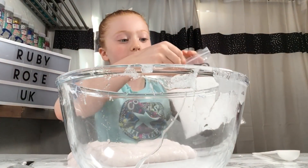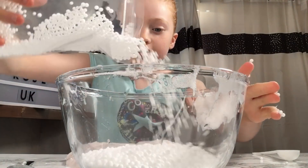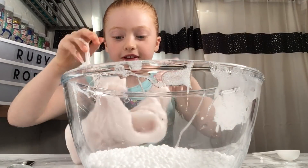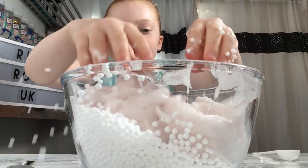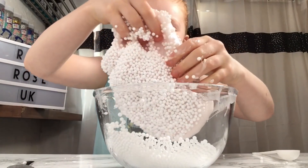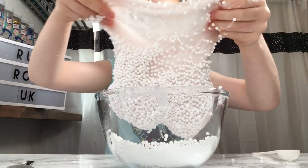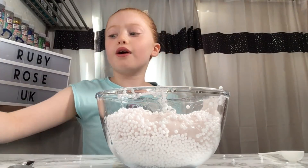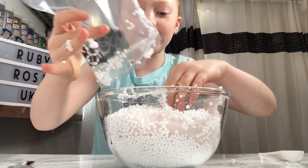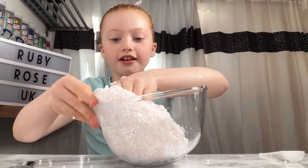The next thing to do is open your foam beads and just pour them in the bowl. I'm going to see how many I need, then put the slime in and keep it in the bowl. Just keep on doing this until it's all covered. Actually, I'm putting all of them in because why not — okay, they're all on, and now I'm going to take it out.